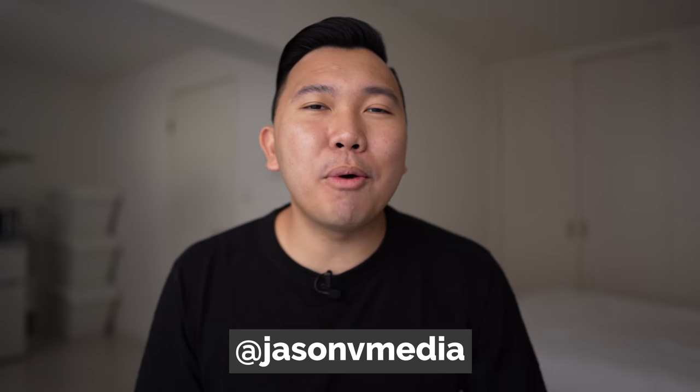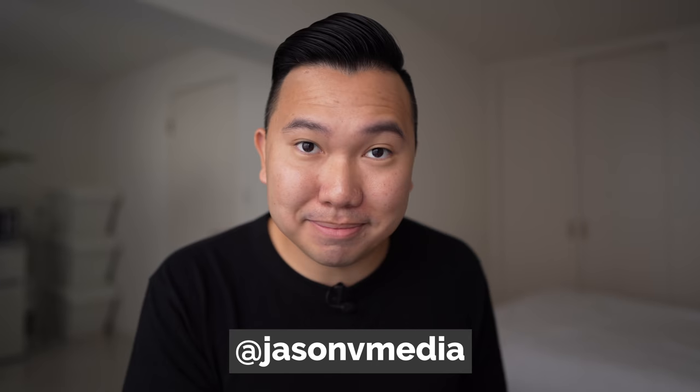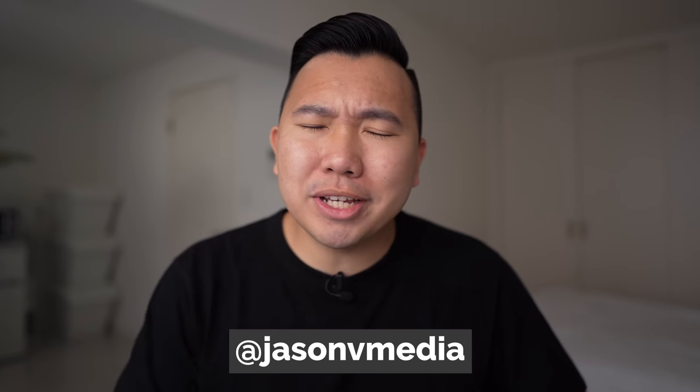Be sure to tag me on Instagram at Jason V Media when you make your decision — even better if you can film yourself buying the camera. Once you get your camera, come back to the playlist filled with resources for Sony Alpha cameras, ranging from setting up your camera, best lenses to get, and techniques on getting better images and videos. Thanks for watching, happy shopping, happy holidays, and I'll see you in the next video.